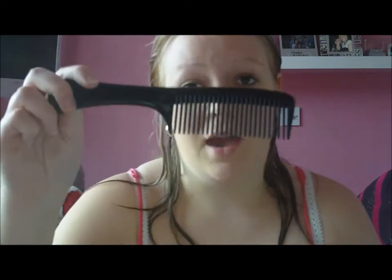So first of all, once you get out of the shower and you've let your hair dry a little bit, grab a wide tooth comb. It's a lot better than using a brush. It's important to comb your hair with a wide tooth comb while it's wet because using a normal hair brush will break your hair. Even if you've got knots, just gently brush them out — usually I don't have that many knots because I brush my hair before I go in the shower.